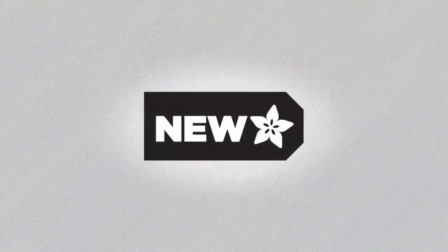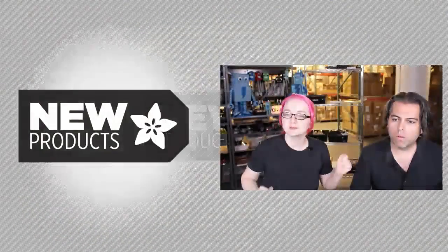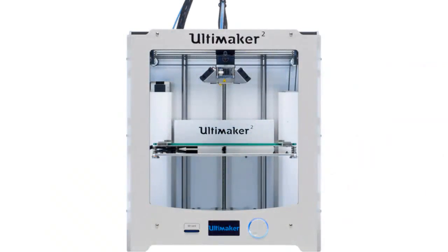It is time. New products. New, new, new. I don't need a soundtrack, I got this now. Okay, so first up — this is bang, the Ultimaker 2.